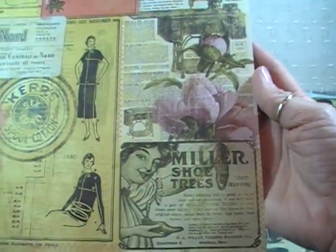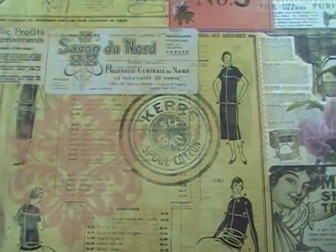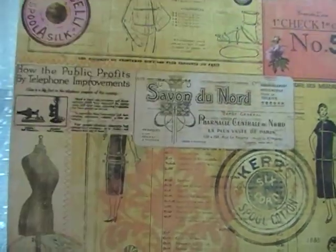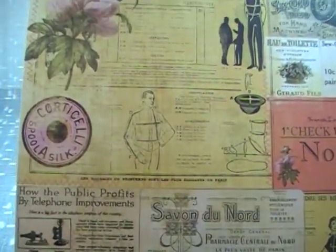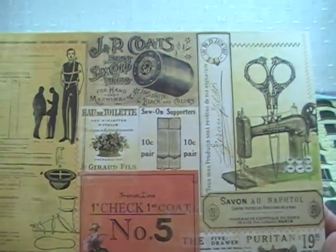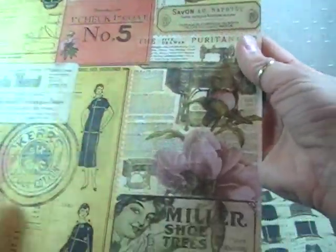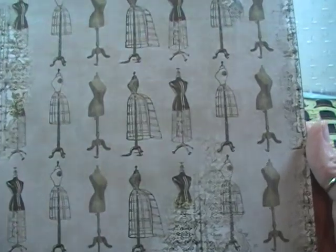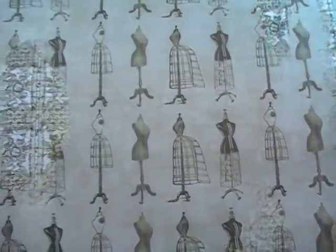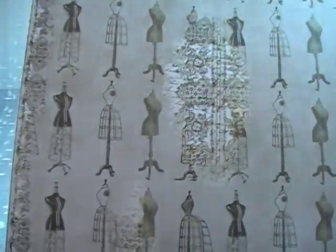This one's called French Line — I love this one. It's got a lot going on; you can almost do some fussy cutting out of it or leave it as the collage that it is. The back side is really cute with dress forms and all the different vintage dress forms, some script, and it has a real distressed look.